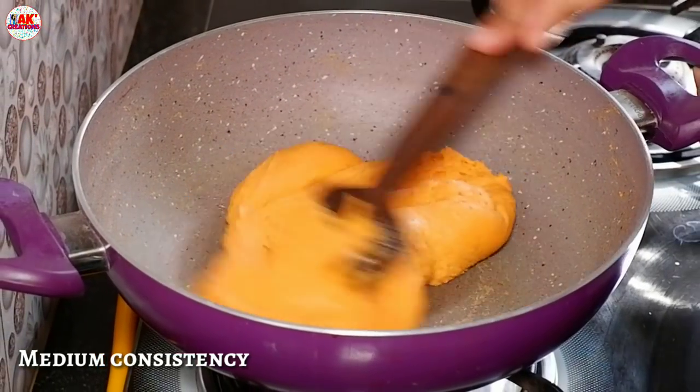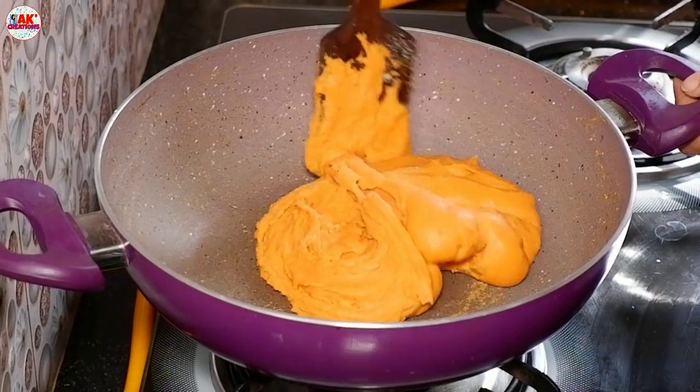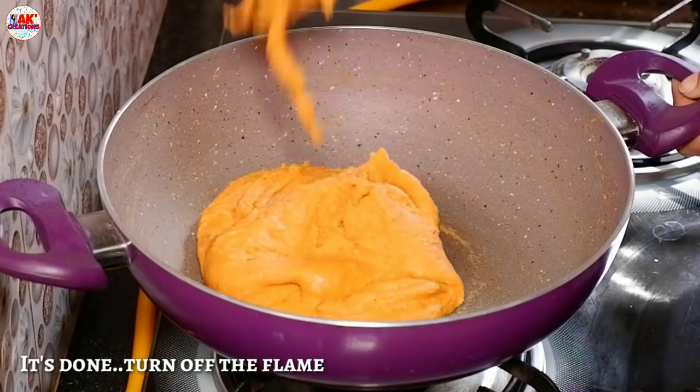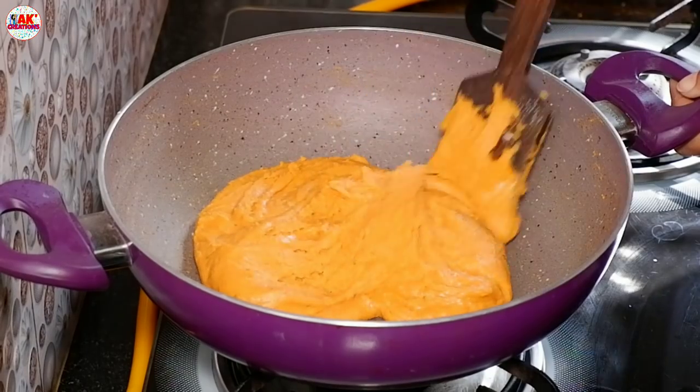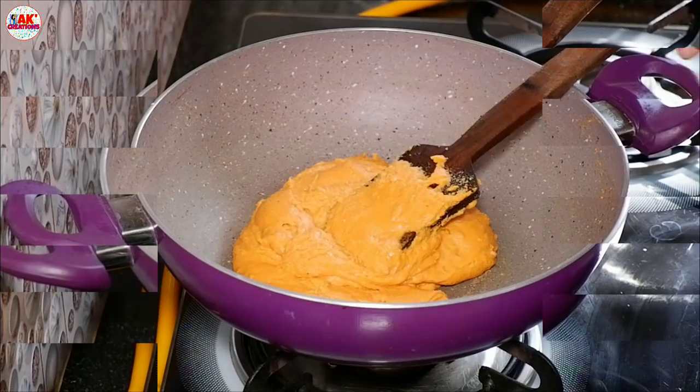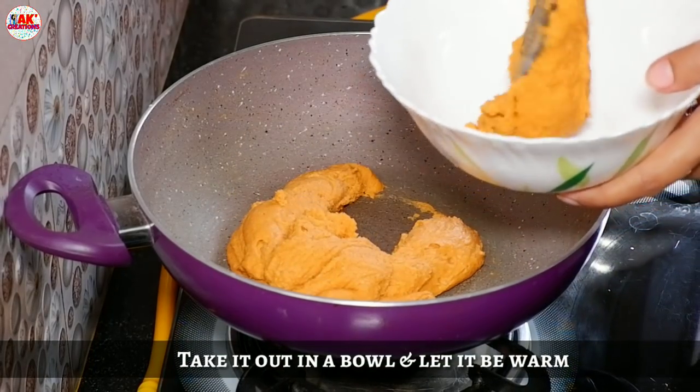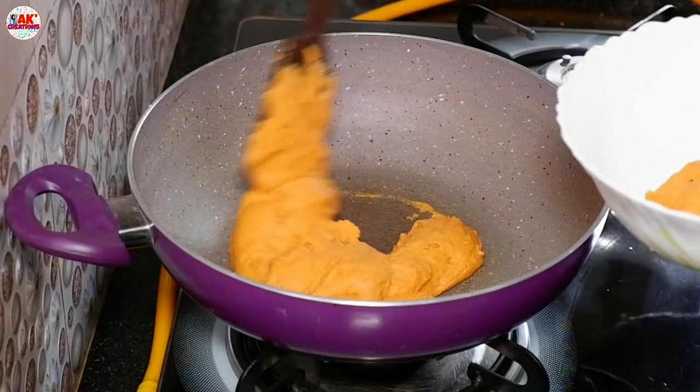We have to work with the dough. We are ready to make the dough a little bit more. We will make the food in our products for the market. This is a big difference between the two.